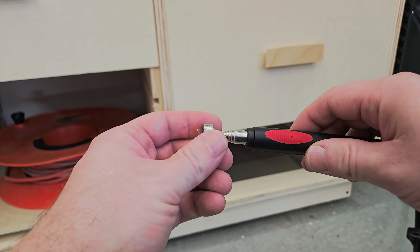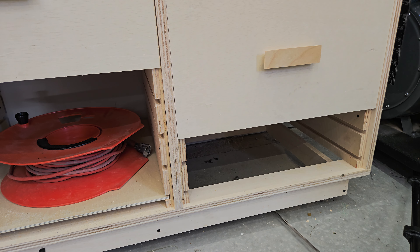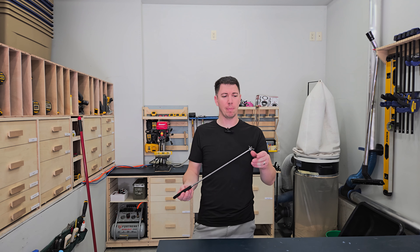If you've ever dropped a couple of screws underneath a cabinet, this is going to be your friend. Easily pick up anything magnetic with your magnetic pickup tool.